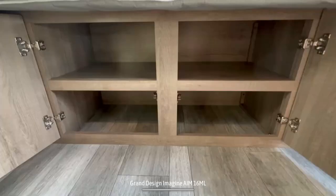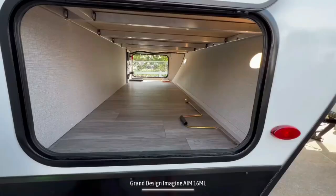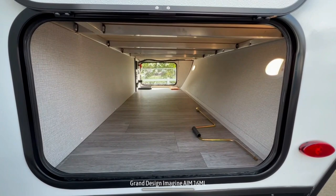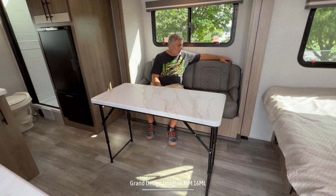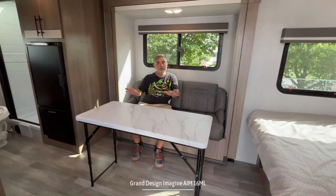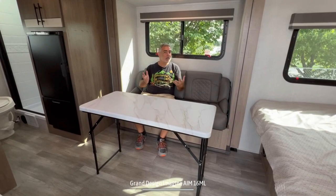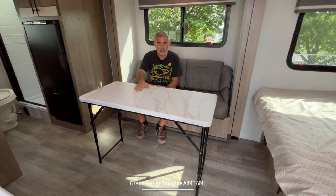Two more nice features about the bed area: underneath on the inside you've got three cabinets that open up — lots of storage, and one is even perfect for shoe storage. Outside, there's pass-through storage at the very front that runs all the way under the bed from one side of the camper to the other. Here at the sofa, dinette, and extra bed location, I love the fact that it's multifunctional. It's also in a slide-out, giving you a little more floor space, and it has a freestanding table you can fold up and put away or use outside — great versatility.